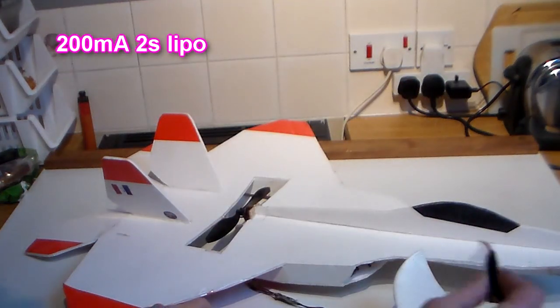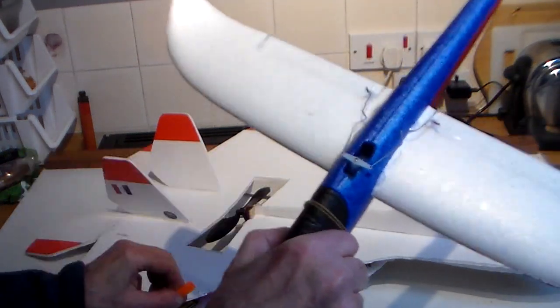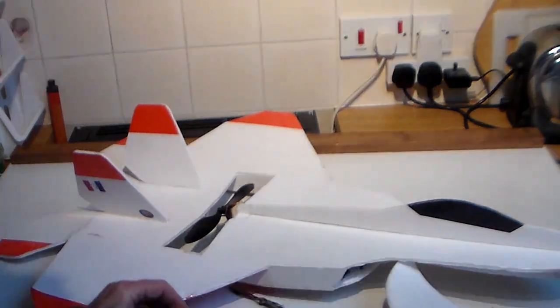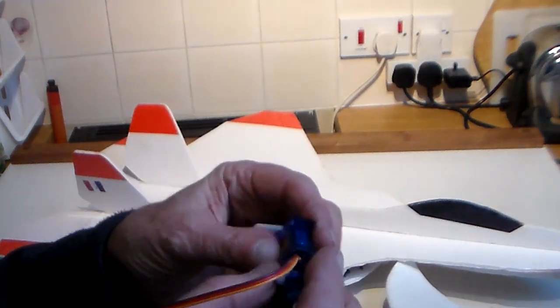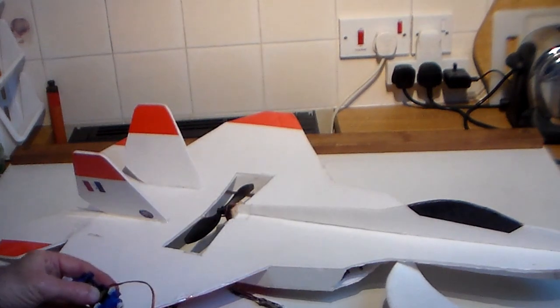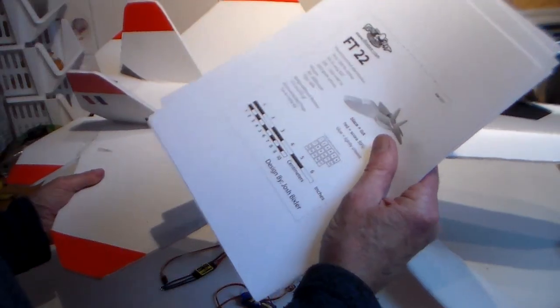The battery I'm using is a five pound 200 milliamp 2S, same as in the mini here, and that flies beautifully. The prop is a couple of pounds. I'm going to use two six gram servos — about five pounds each, so call that ten plus postage, say twelve. And of course you need a speed controller, which is probably about ten pounds. Anyway, let's get on with it and cut these out.